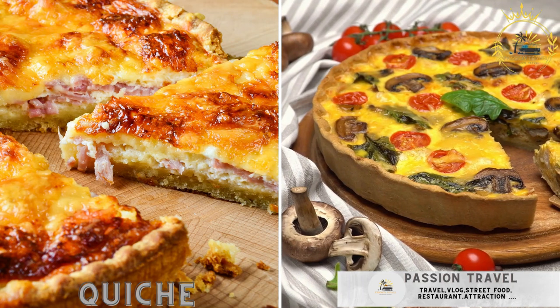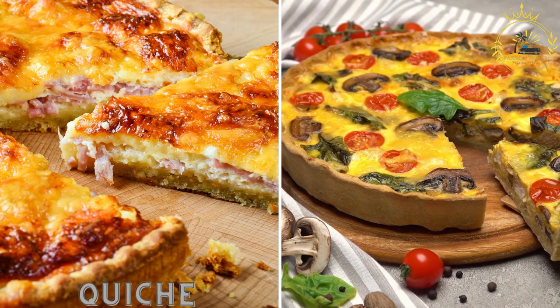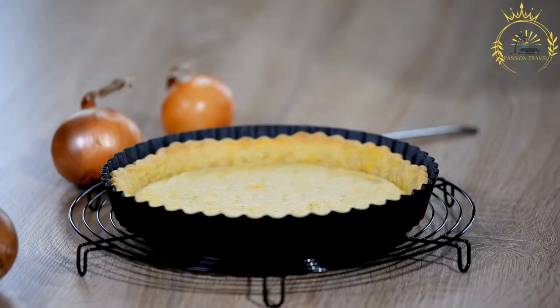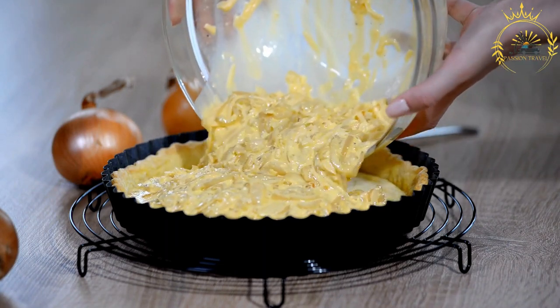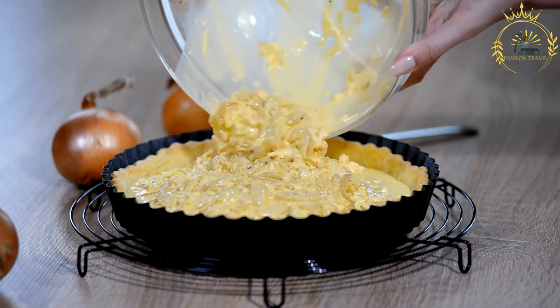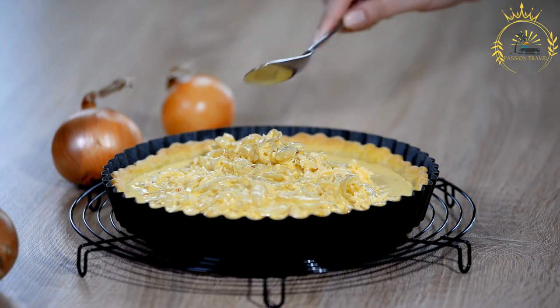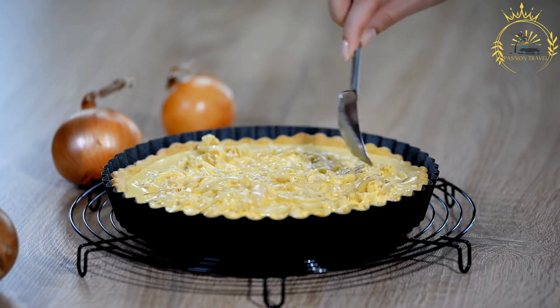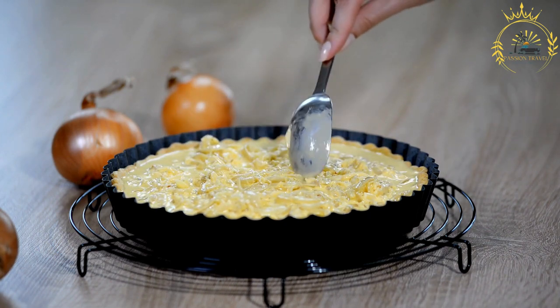Quiche is filled with ingredients like cheese, vegetables, and seafood, and is a common street food reflecting French culinary influence. It is a savory French tart consisting of a buttery pastry crust filled with a creamy mixture of eggs, cream, milk, and various ingredients such as cheese, vegetables, herbs, and meats. It is a versatile dish that can be served for breakfast, brunch, lunch, or dinner.